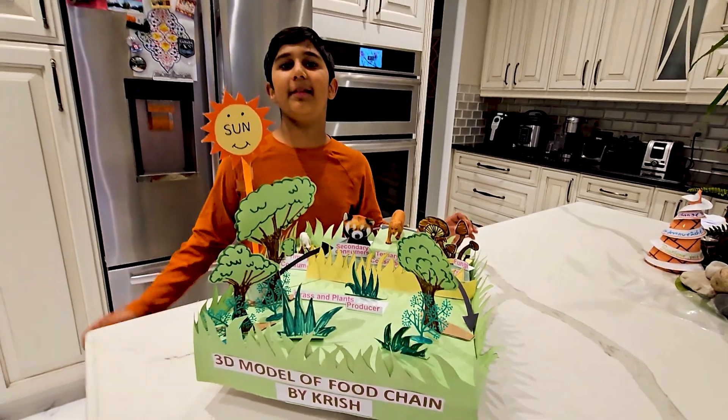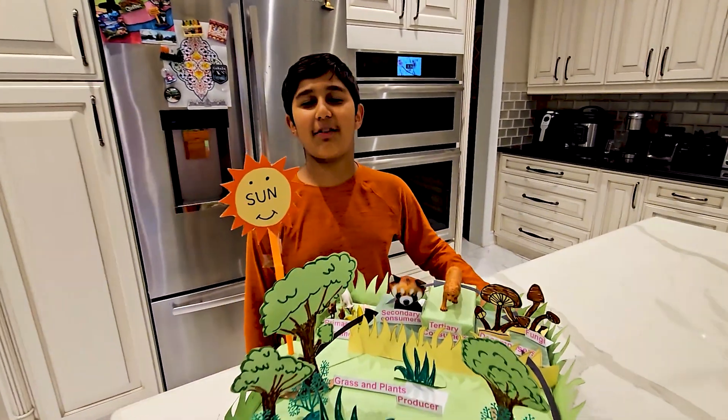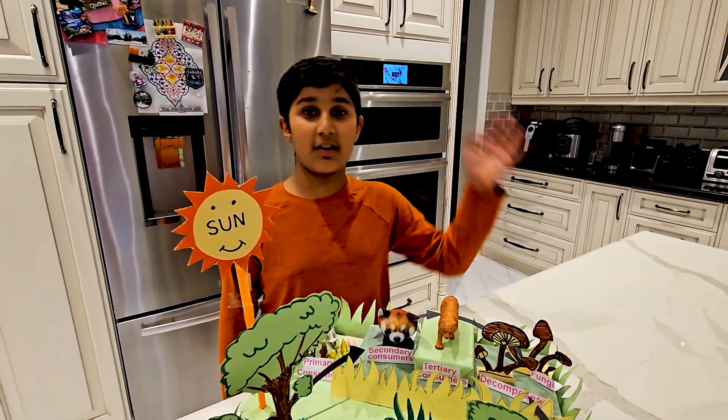I hope you like my video. Please like and subscribe, and don't forget to click on the notifications. Goodbye!